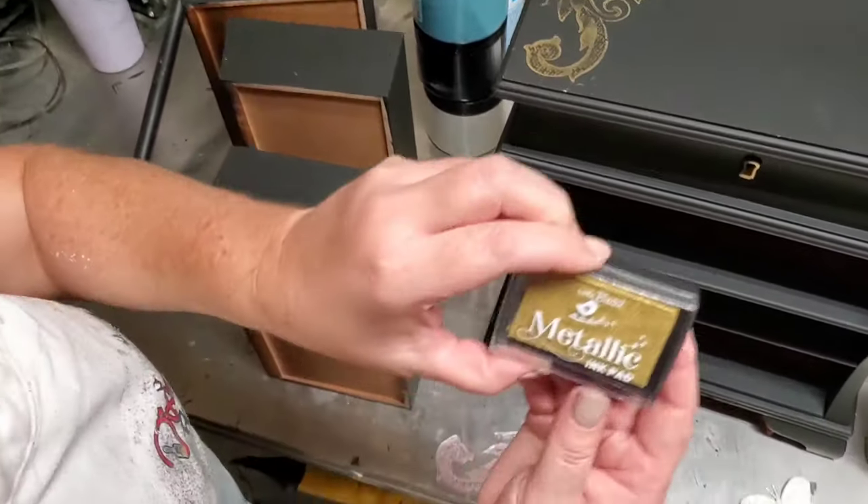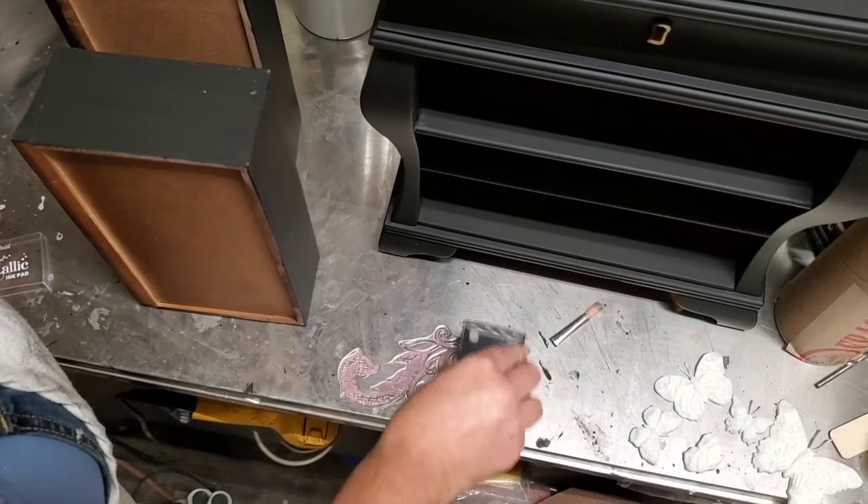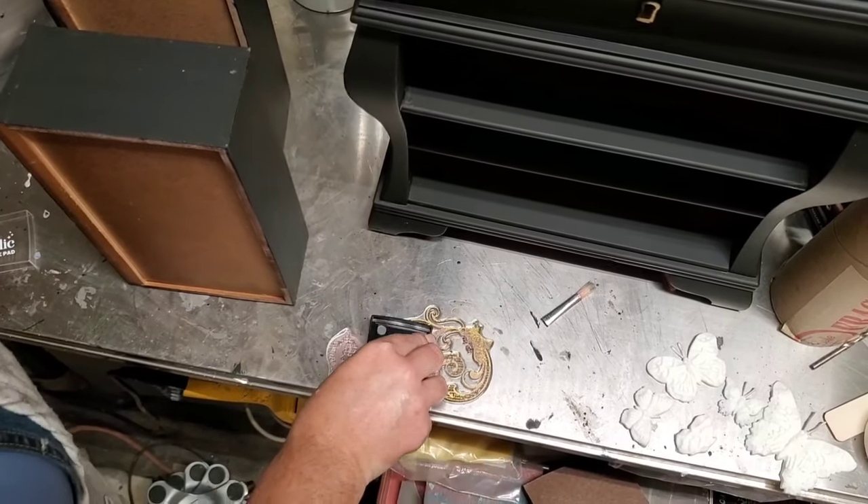My project includes a base of Dixie Belle paint from the silk line and the color is called Anchor, which is a nice rich deep black. I have two coats of Anchor on the body of this piece.